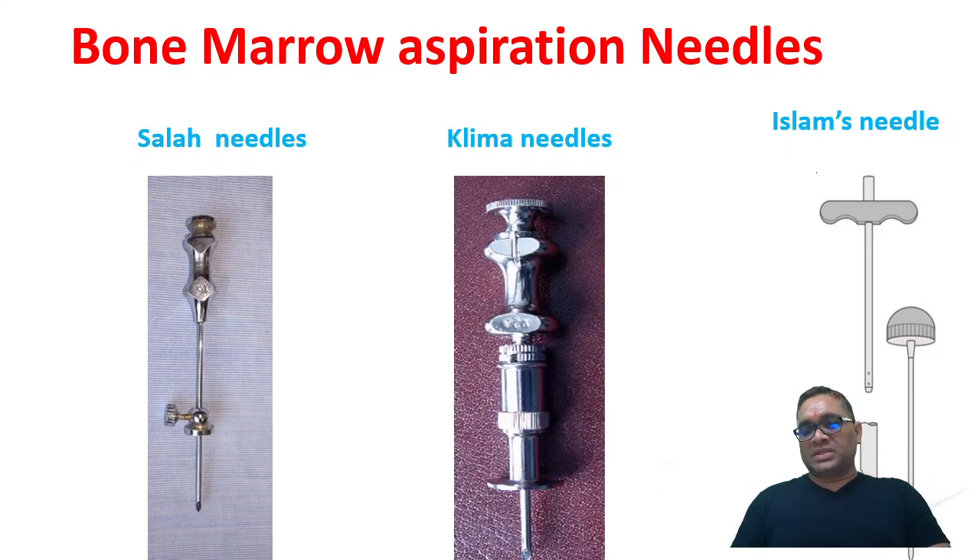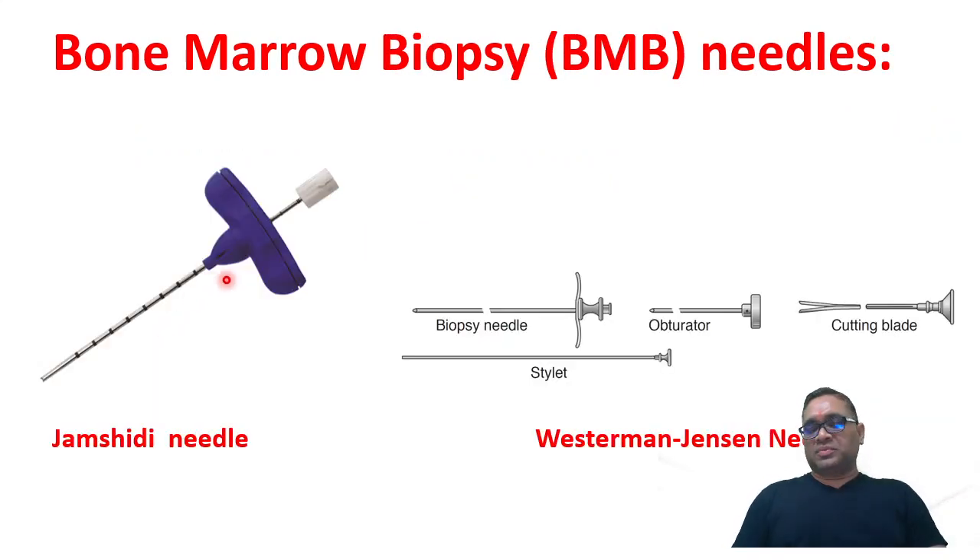There will be some empty spaces at the tip of the Islam needle. For bone marrow biopsy, there are two important needles: Jamshidi and Westerman-Jensen. The Jamshidi needle has markings on it, and the Westerman-Jensen needle is unique — it has an obturator, stylet, and a bifurcated cutting blade.